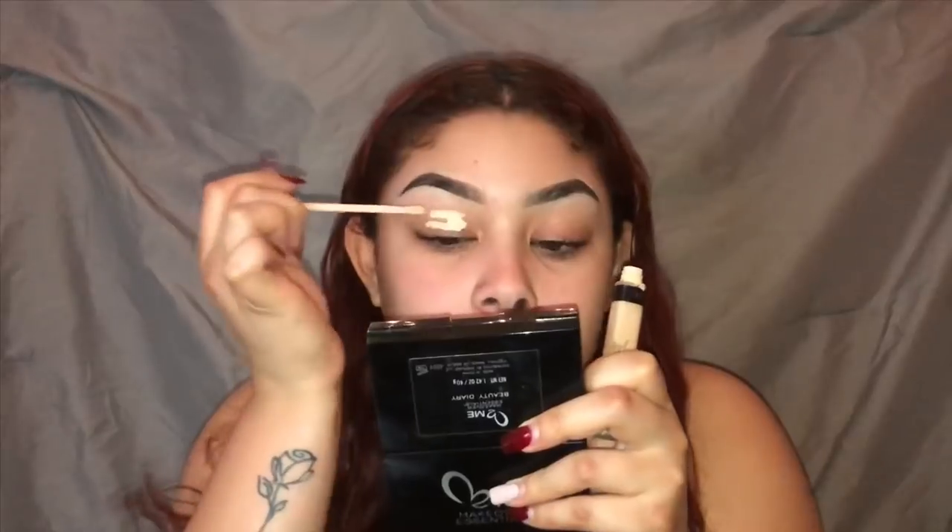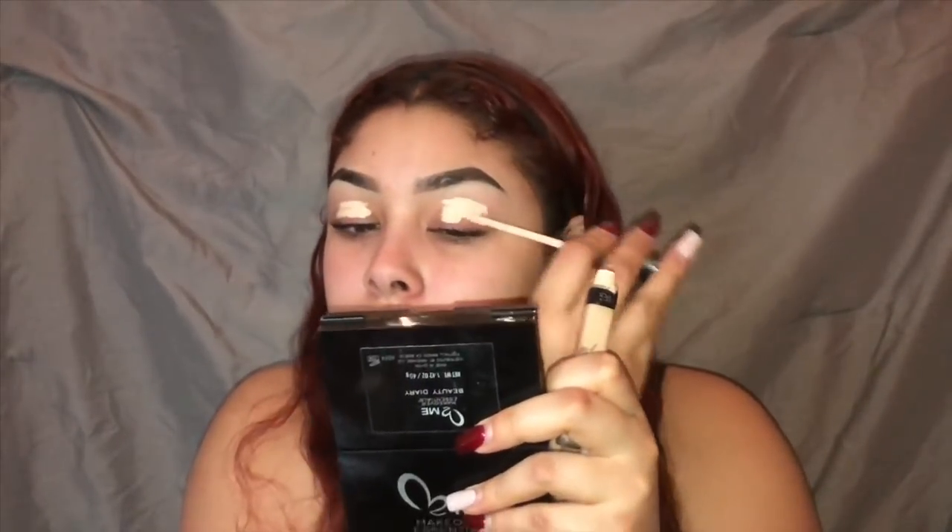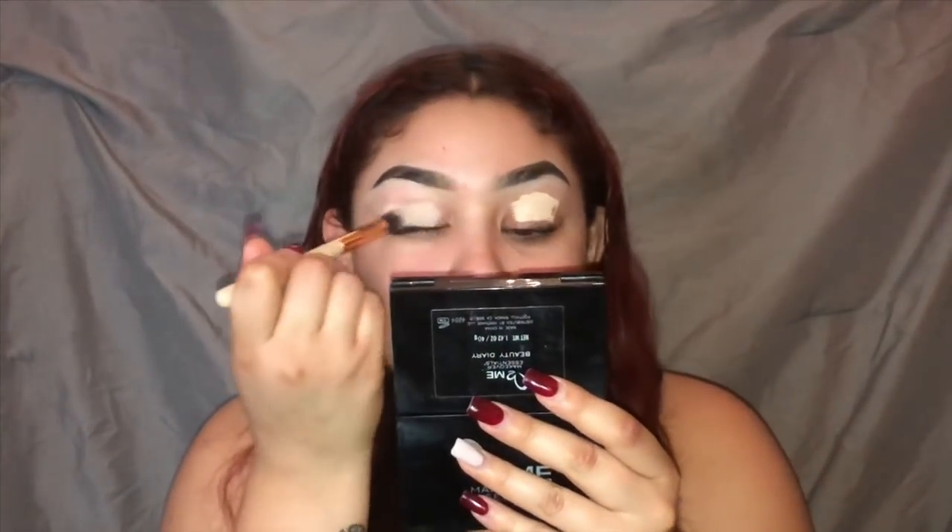Now we're gonna let our primer sit while we work on the eyes. I'm gonna prime using the Fit Me Maybelline in 15 Fair concealer. Now we're gonna set using the Fit Me Maybelline loose finishing powder in 15 Light — we're gonna use that with a little sponge and then just brush it away after with a brush.